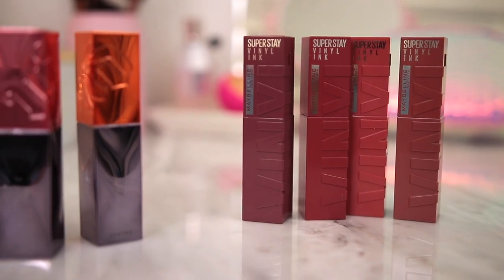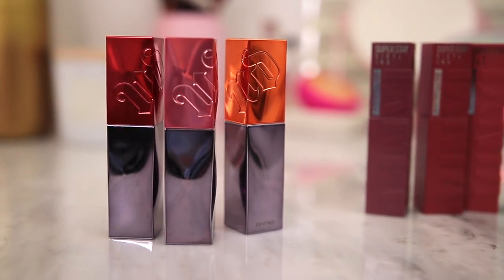One drugstore and one high-end. Over the next couple days I will be testing and comparing the new Maybelline Superstay Vinyl Ink Liquid Lip Colors and the Urban Decay Lip Bond Liquid Lipsticks. These make almost the exact same claims as each other, except one is $25 and one is $10, so I'm excited to see if they're dupes of each other.